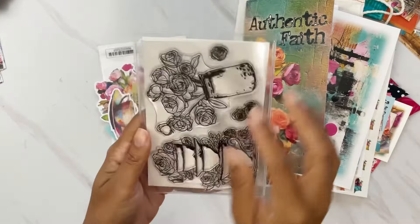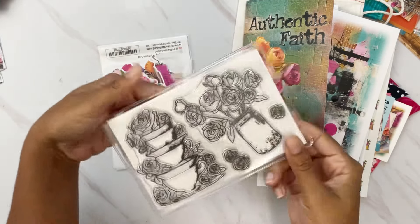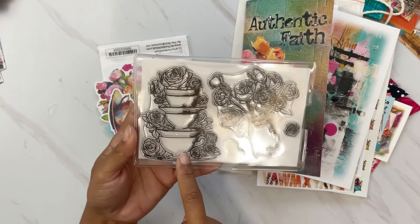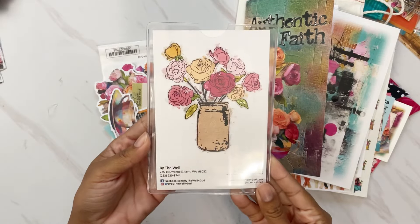Another item included is the 4x6 kit stamp — it features a vase with beautiful florals and teacups with florals. Here's how it looks in color — so fun.